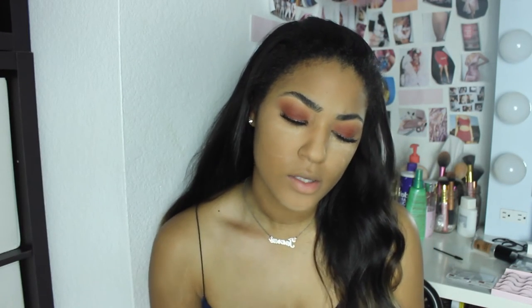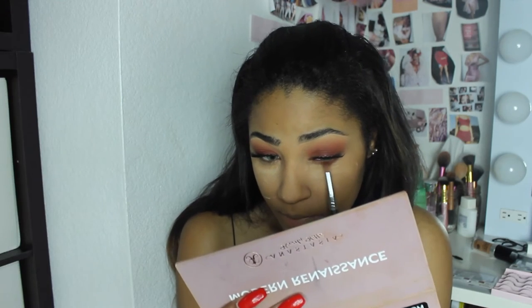To finish out the eyes I'm going back in with the colors Red Ochre and Venetian Red and I'm just going to smoke that out on my lower lash line. To finish off my face makeup I'm going in with MAC's Gold Deposit and I'm really just going to bronze up my face before I contour.